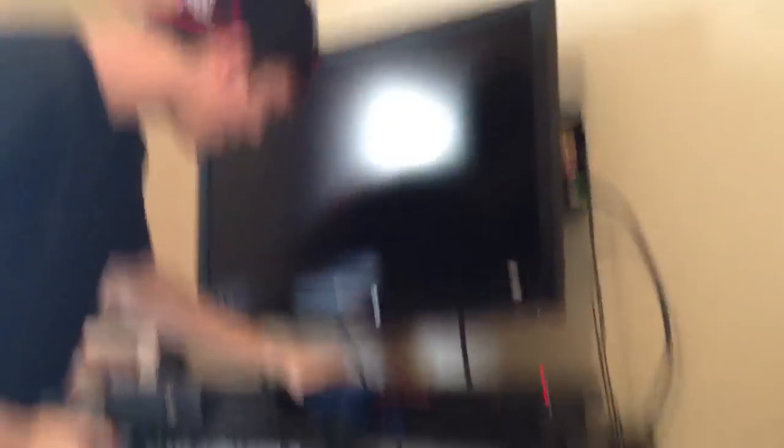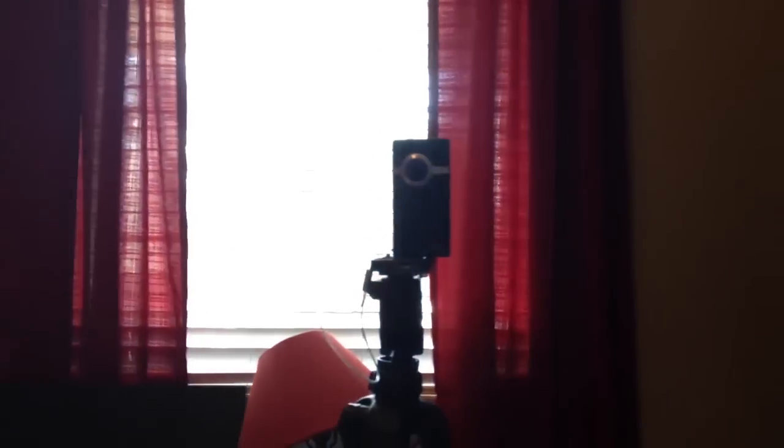There's his Xbox, bro. Xbox, TV, PS2, computer — fuck it! Look at the setup, bro. And then this is going to be our next video, you can kind of see the flip setup right there.